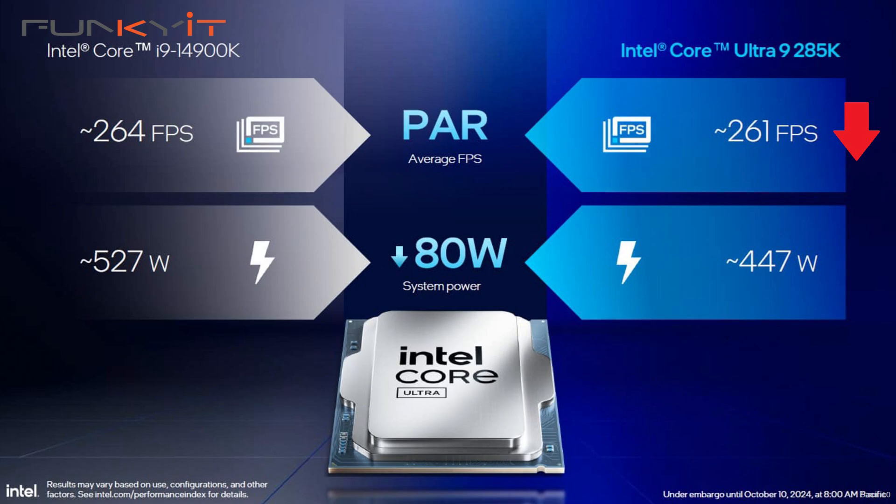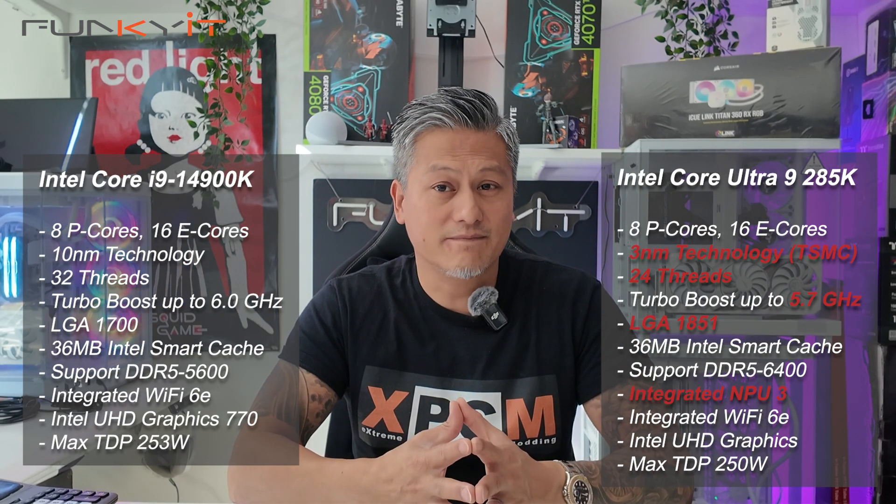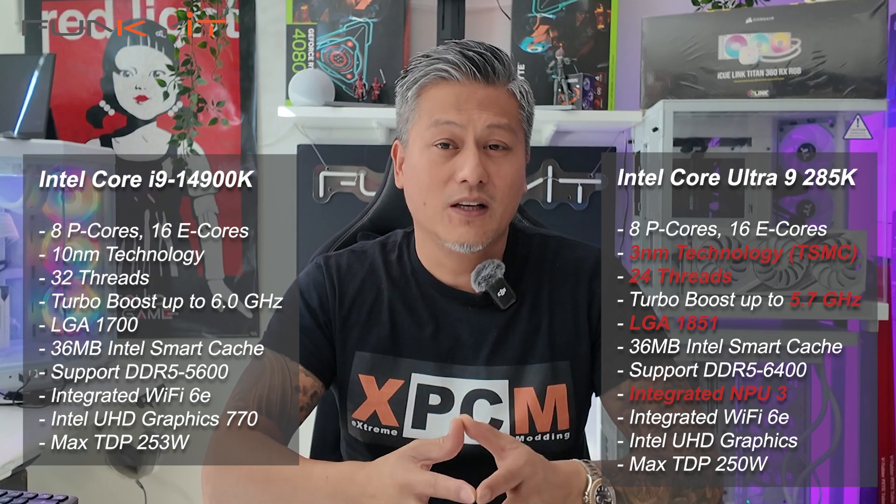Oh dear. More concerning is that the new Core Ultra 9 285K now has only 24 threads compared to 32 threads on the older 14900K, and offers a lower max boost speed of only 5.7GHz — it was 6GHz on the 14900K.